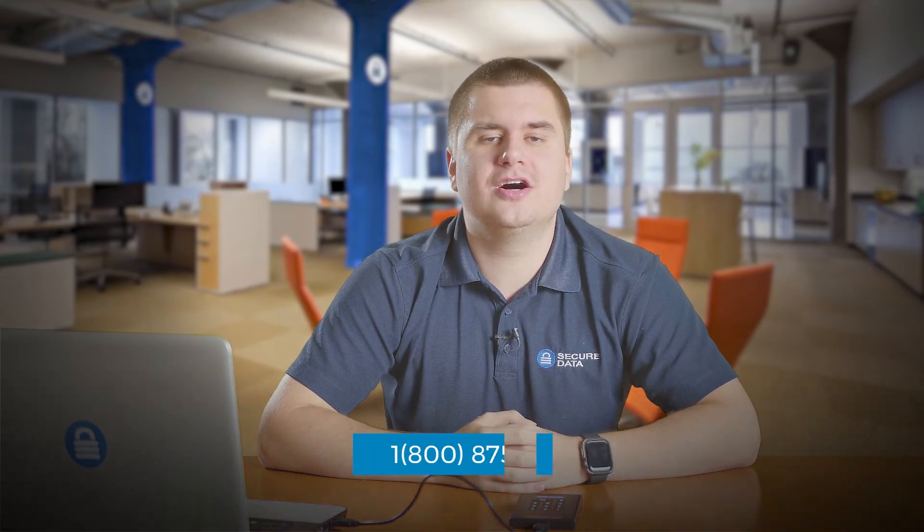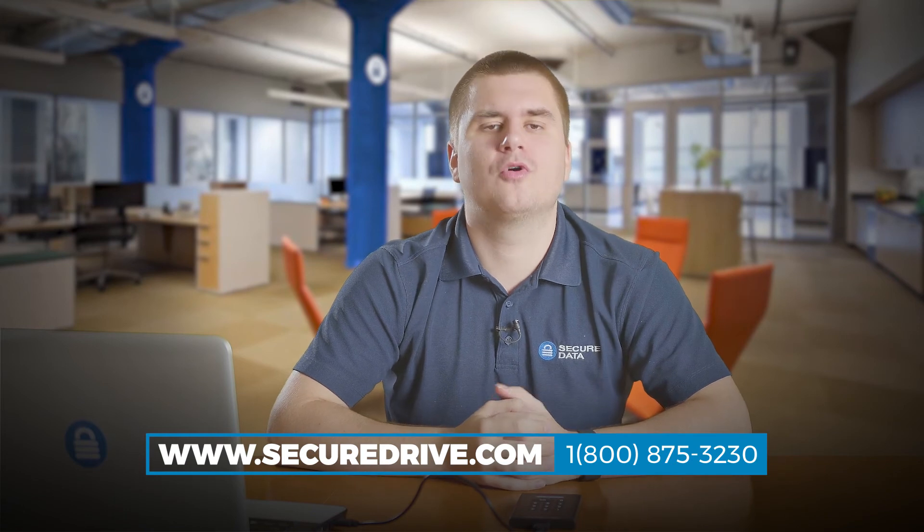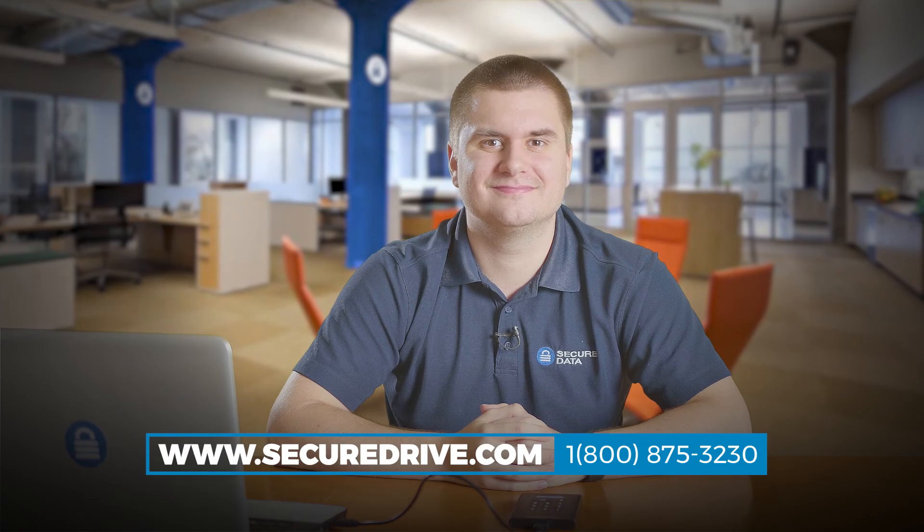Thank you for watching this video tutorial. If you still have questions, give us a call toll free at 1-800-875-3230 or visit our website at www.securedrive.com or www.secure.com.au.